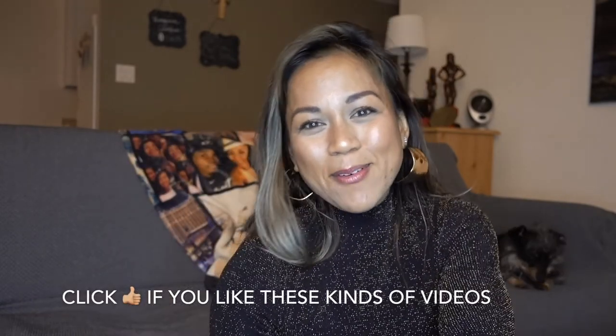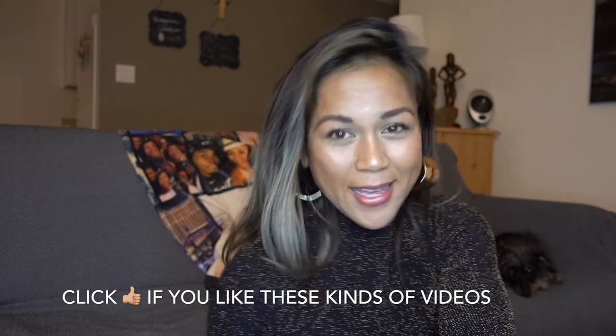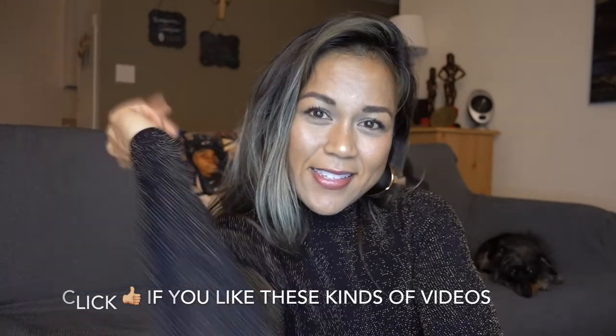Alright guys, I hope that was helpful. See ya!